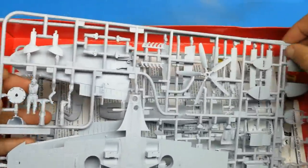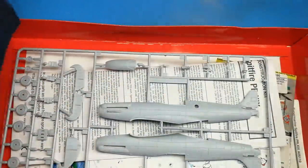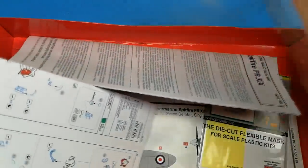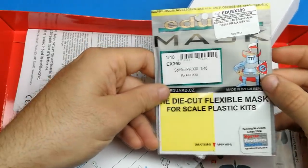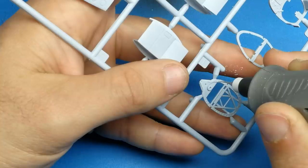Hello viewers and welcome back to The Model Guy. In this episode we will be covering Airfix's Mark 19 photo reconnaissance Spitfire in 1/48 scale. This kit was released in 2015 and was one of the first aircraft that Airfix decided to retool to try to compete with Tamiya and Eduard and those other companies.